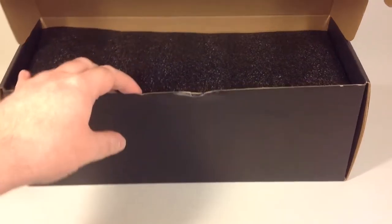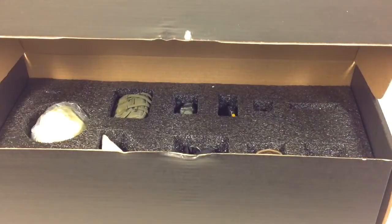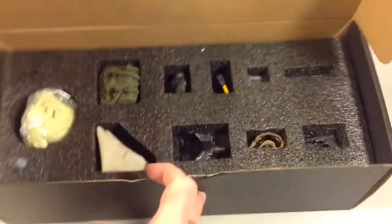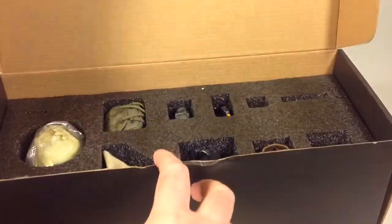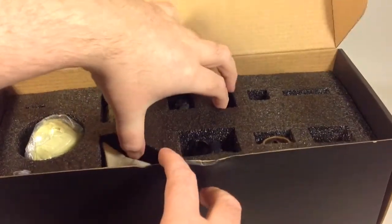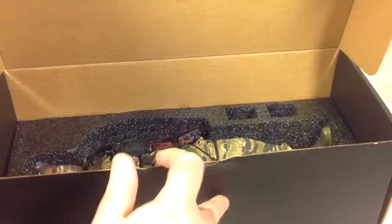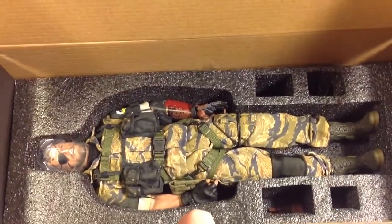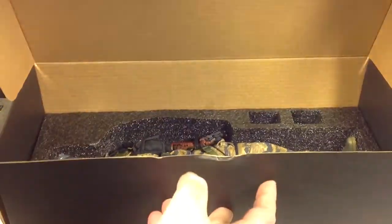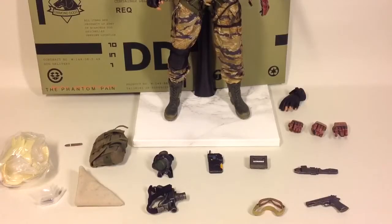Back to the box — there's a layer of foam where you can see some of the accessories stored. In the layer beneath you have the figure and some hands. I'll take everything out of the box and get right back to you. Here is everything taken out of the box — as usual we're going to go through the accessories first and move on to the figure last.